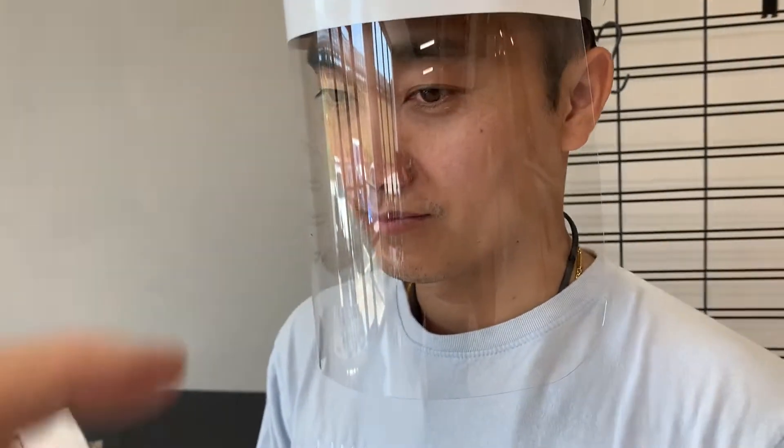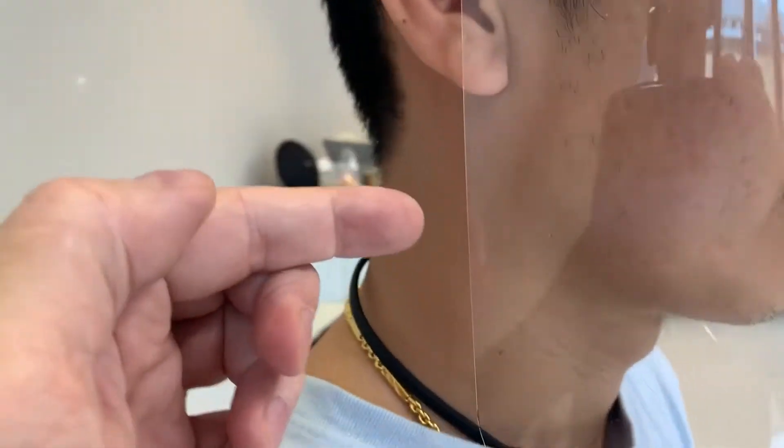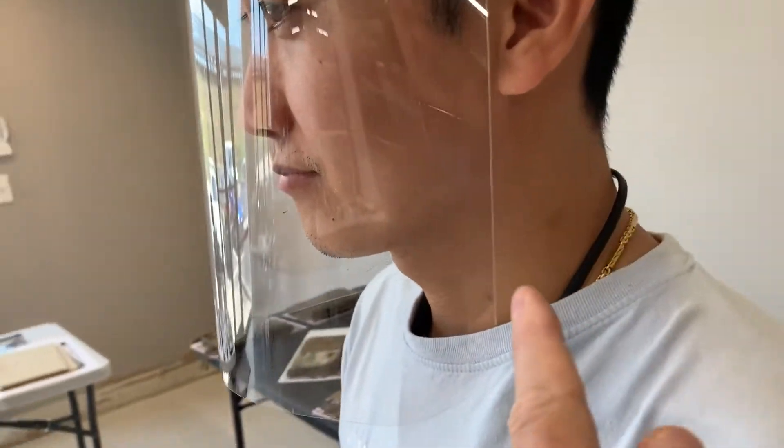The mask comes down 9 inches and it goes all the way around to the ear. From here to here is exactly 13 inches.